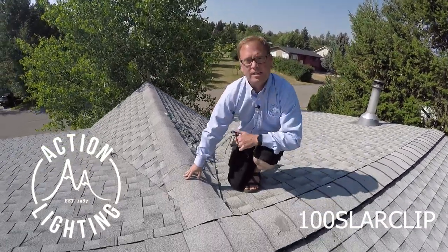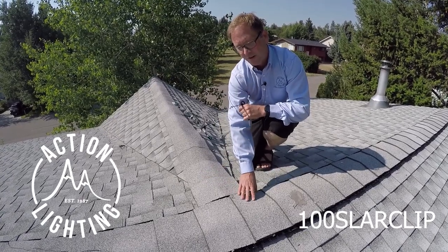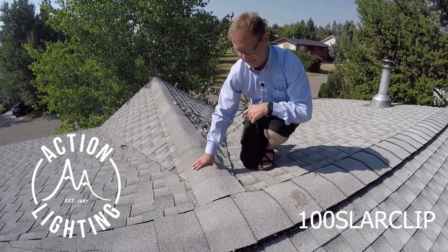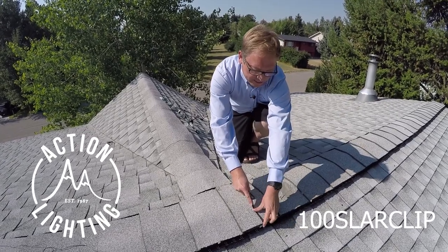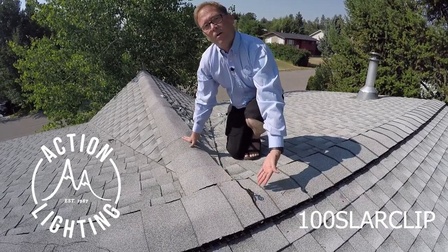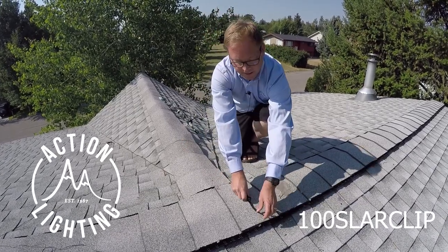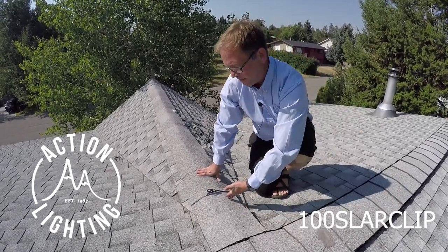As you can see on my ridge, I actually have two different styles of ridge caps. This is actually a ridge vent here and this is just an asphalt cap. This clip is really nice because you can hook it on here and here. It works on this type of ridge cap, and then also you can come right over here and click it on there. Great fit there.